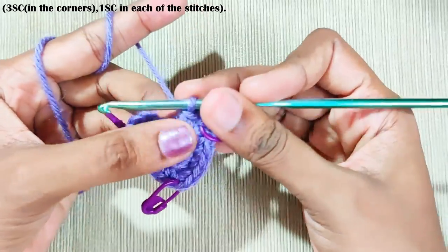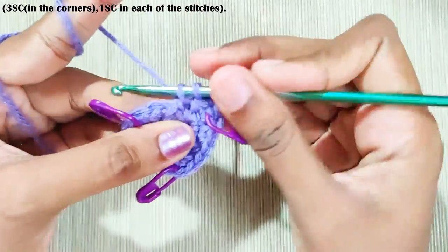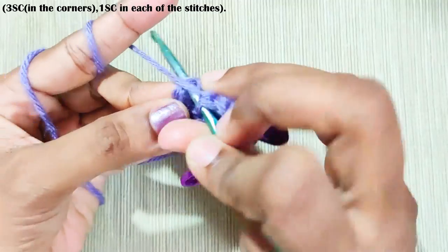Now here you will have one stitch left — one single crochet over here — and slip stitch on top of this first single crochet.